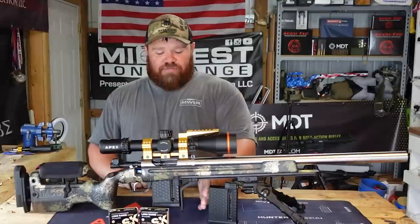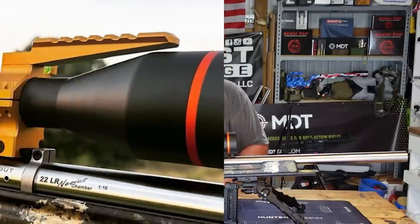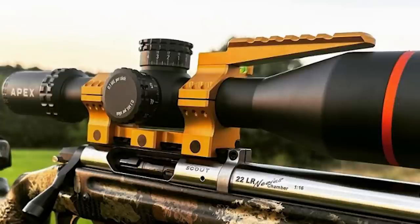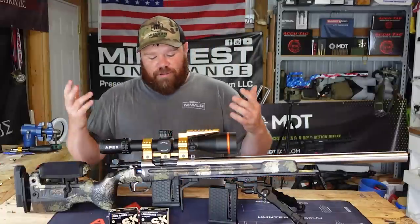With that, we have the Gray Ops Barricade Stop, an Accutac Bipod, this amazing Hawkins Precision one-piece mount — I love these mounts. Also running my Apex Rival 4-32; I do shoot on their shooting team, as everybody probably knows by now.